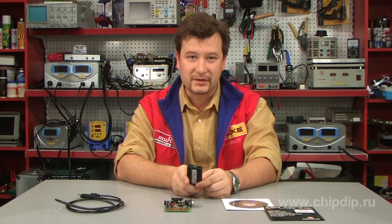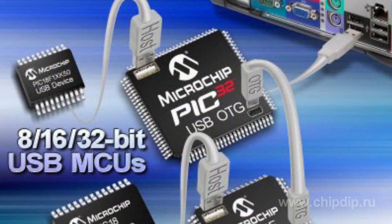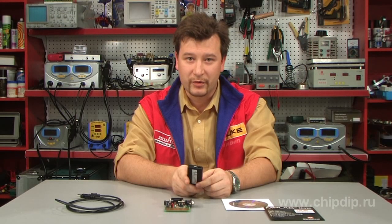PICkit2 can do in-circuit programming of almost any type of flash microcontrollers by Microchip. As new microcontrollers are developed, you can always download updates from www.microchip.com. Thus you can keep the software of your controller up to date.